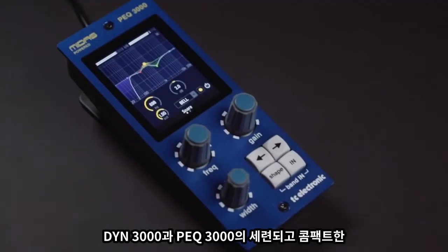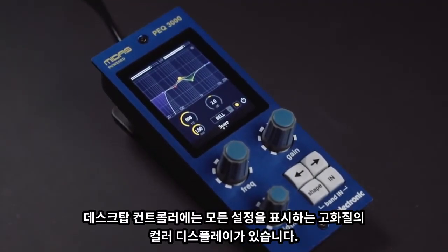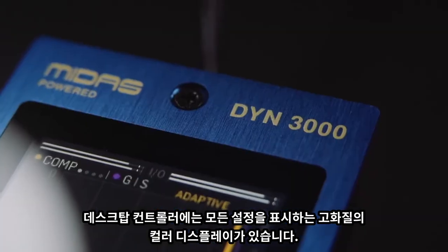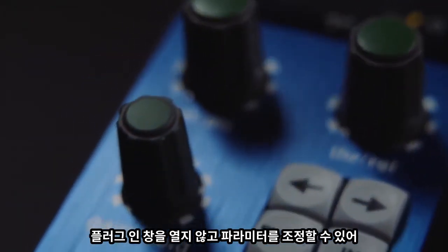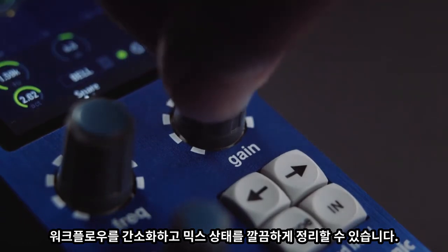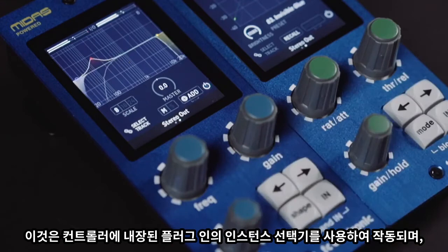The sleek and compact desktop controllers for DIN3000 and PEQ3000 have high-definition colour displays that show all of the settings. This helps to streamline your workflow and also declutter your mix view by allowing you to make parameter adjustments without opening the plugin window, using the built-in plugin instance selector.